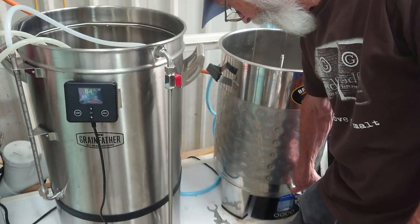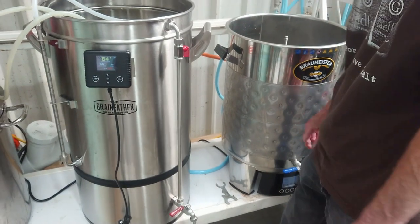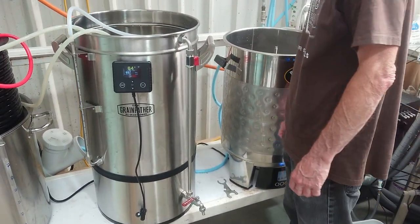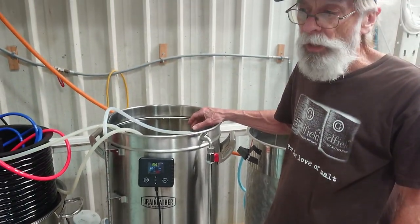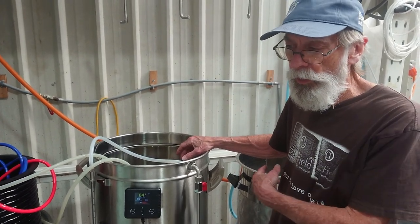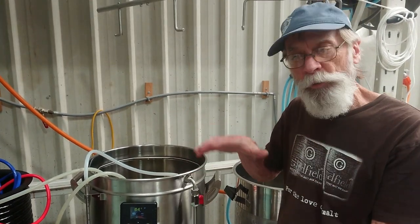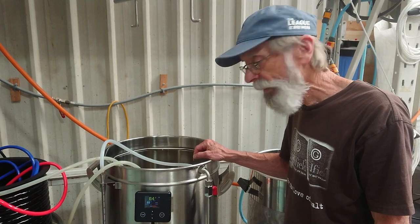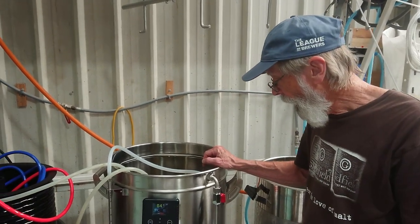Other types of single-use all-in-ones usually have a drain off the side, like the old grandfather units, and of course then you have to tilt everything. We also got more wort out of this than you would with a normal system, because as it drained the hops packed and dried out quite a bit — so less losses, even with the huge amount of hops we had in this.